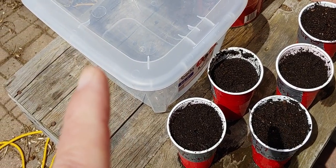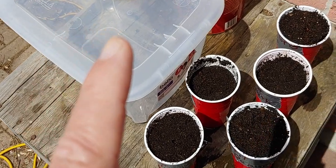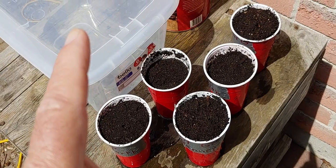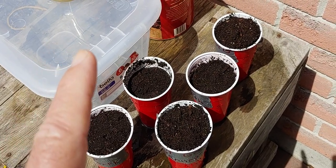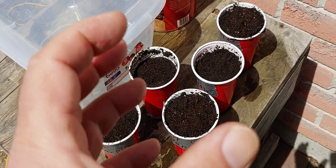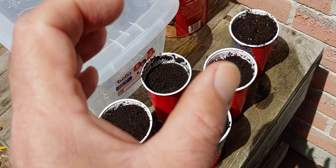Far North was developed in 1936 after crossbreeding some different types of cantaloupe. It was done on the experimental farm in Indian Head, Saskatchewan, and it was named Far North in 1936. It's a hardy variety of cantaloupe for the north — obviously, Far North.